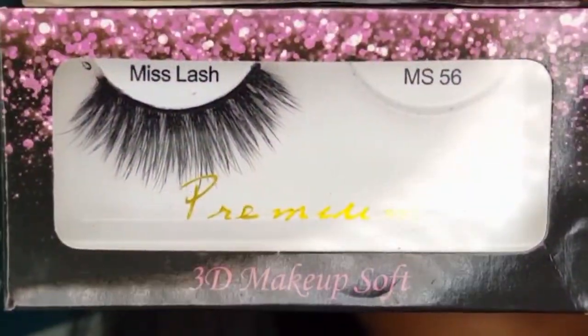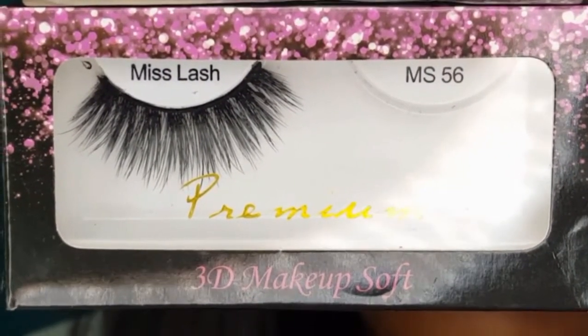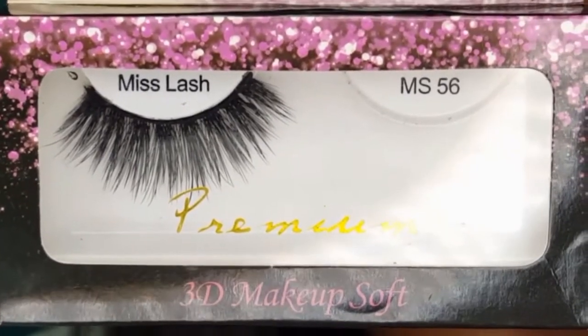I used the AOA Studio Fat Lash Mascara, then I followed with the Miss 3D Makeup Soft Lash in Style 56.